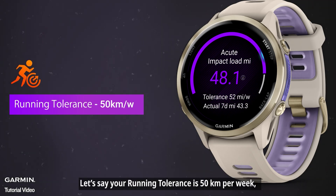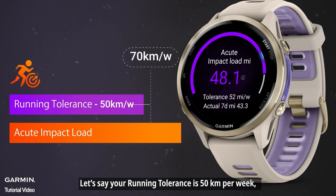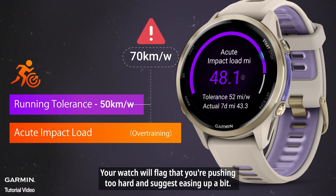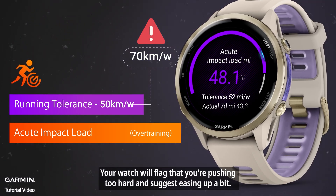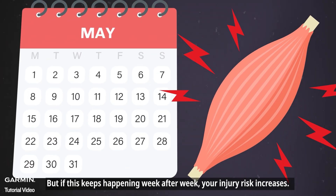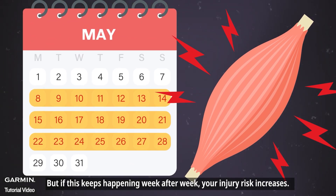Here's an example. Let's say your running tolerance is 50 kilometers per week, but last week your acute impact load hit 70 kilometers. Your watch will flag that you're pushing too hard and suggest easing up a bit. That doesn't mean you need to stop running right away, but if this keeps happening week after week, your injury risk increases.